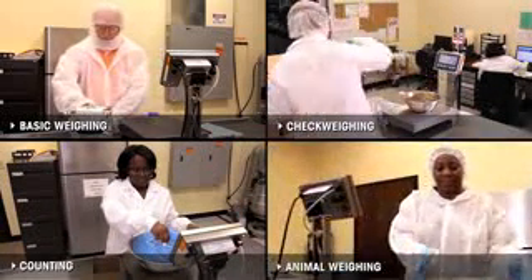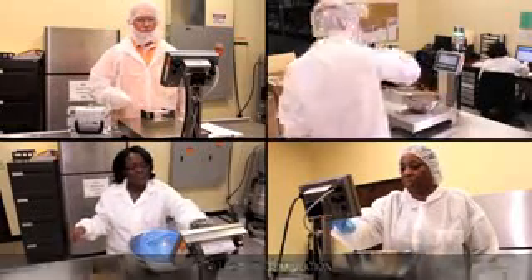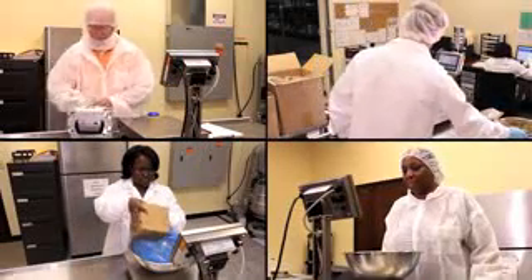Whether you need a terminal for a basic weighing procedure, check weighing, counting, animal weighing, or weight accumulation, operators with an IND231 or IND236 terminal get the job done faster and with fewer errors.